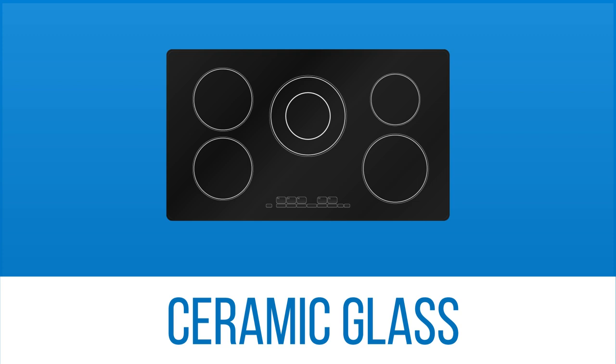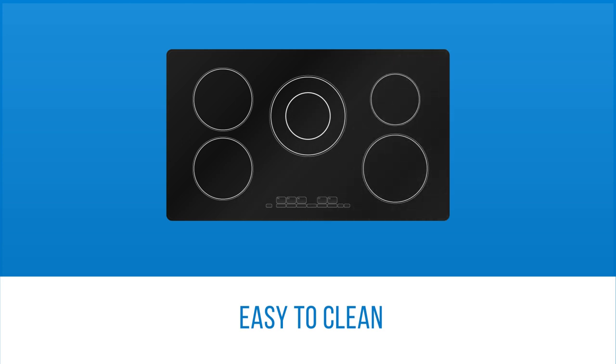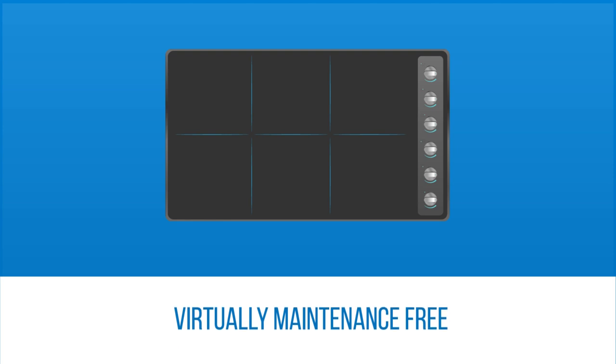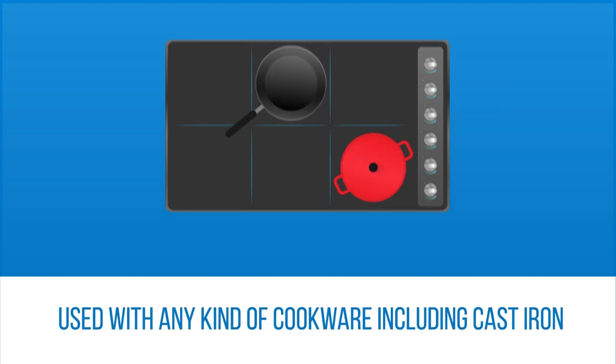Ceramic glass cooktops work the same as coil cooktops except the coils are underneath the glass, making these cooktops much easier to clean. These cooktops will have no removable parts except knobs on some models, making them virtually maintenance-free. Ceramic glass cooktops are the most common of the three types and can be used with any kind of cookware, including cast iron.